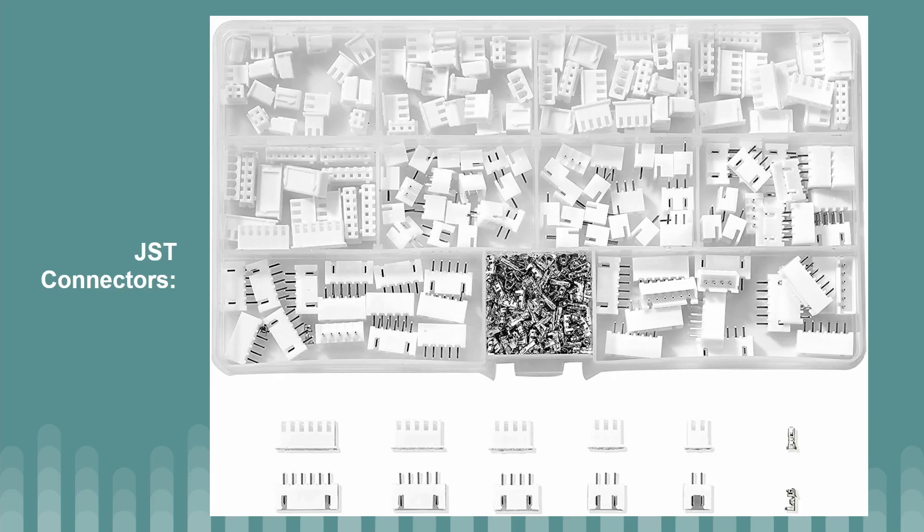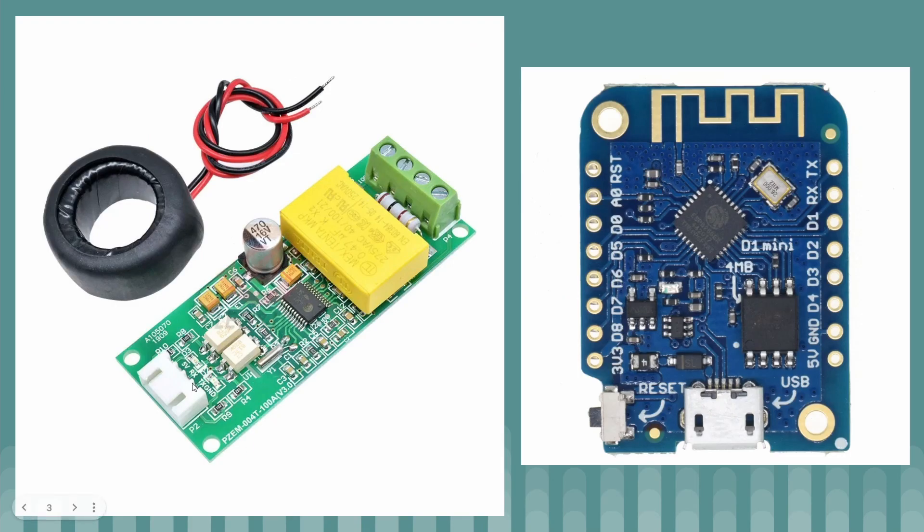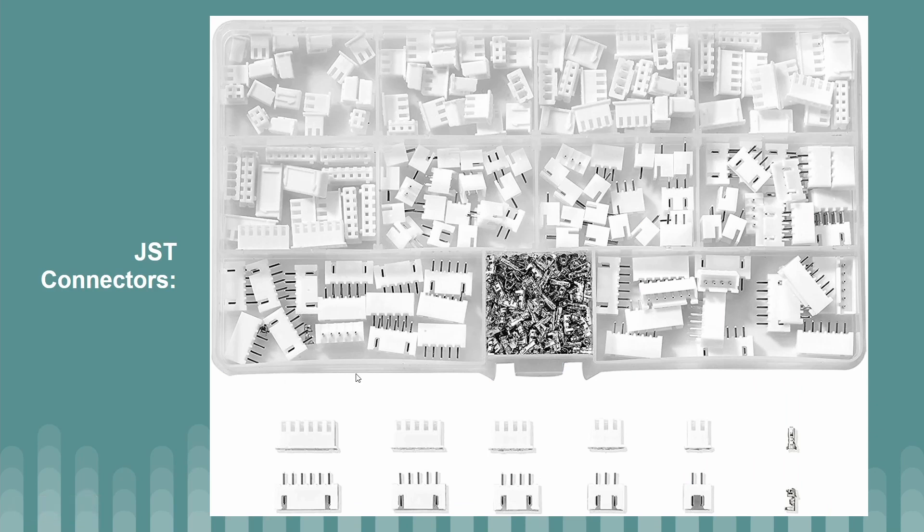The other components I use, which might be a bit non-standard, are these JST connectors. These are circuit board connectors you can purchase off Amazon — they're very inexpensive and I would definitely recommend them. They have advantages over other connectors as they kind of grip onto one another, so it's less likely for things to slip out. The PZEM actually uses this type of JST connector as well, so it's highly compatible. Definitely recommend having a look at these if you're interested in making this.